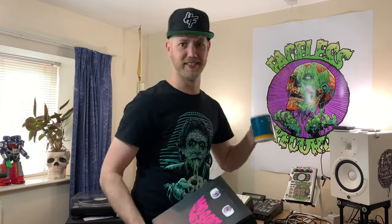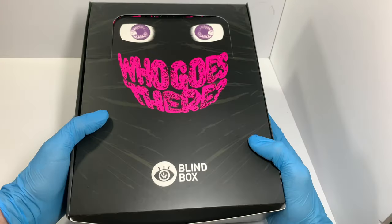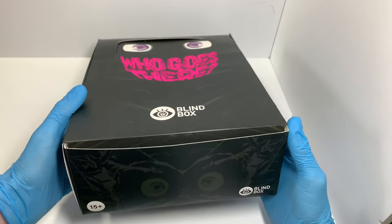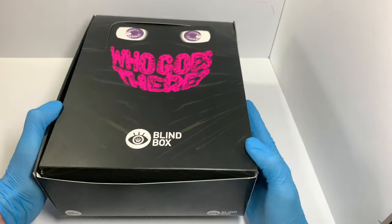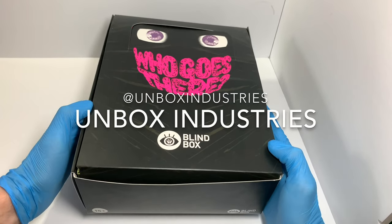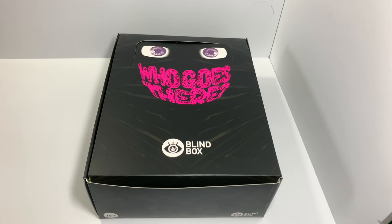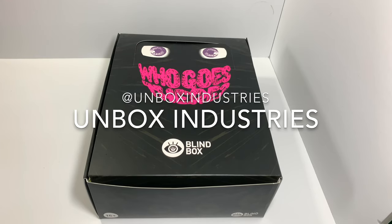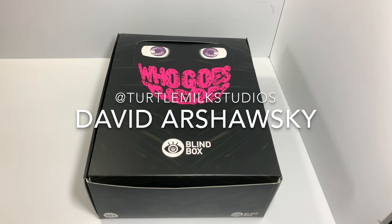I nearly forgot my coffee — the finest coffee. So here we are with the full box of 12 Wave One Who Goes There blind box toys from Unbox Industries. If you haven't heard of them, get a life. It's an ensemble project between Unbox Industries and a number of artists, including David Arshowski.